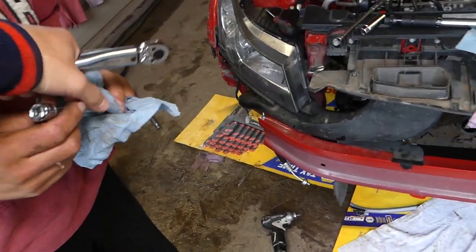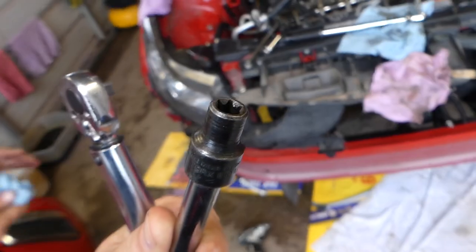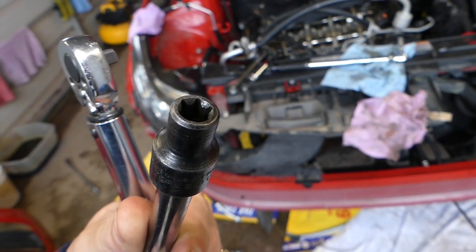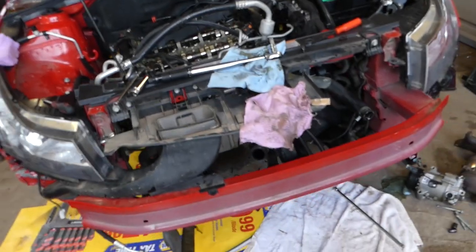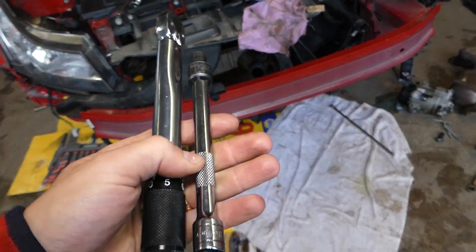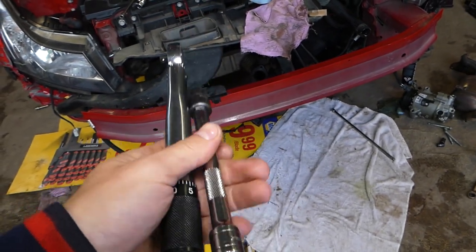We also need a Torx E10 reverse socket — you can see what it looks like. All those tools will be listed in the description of the video below. We'll need to get an adapter. The less extension used, the better.